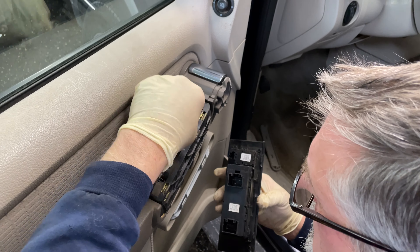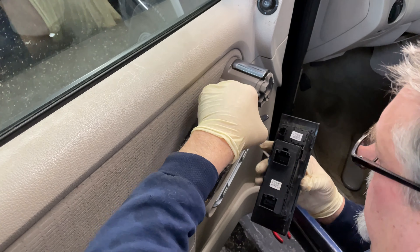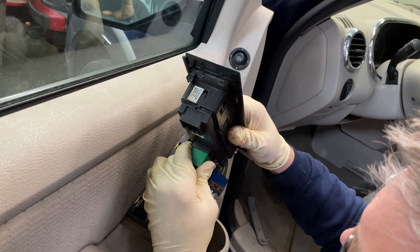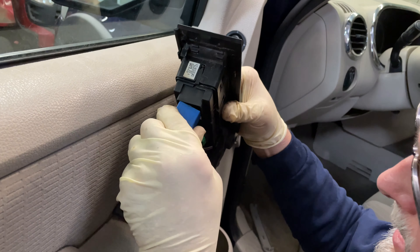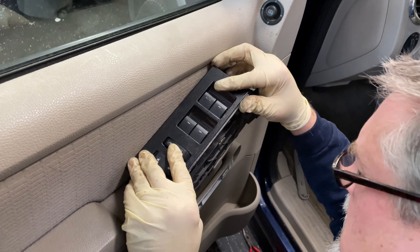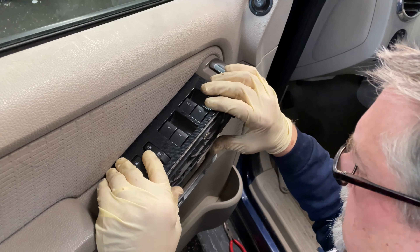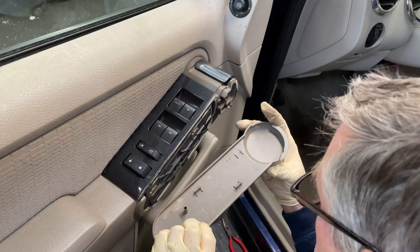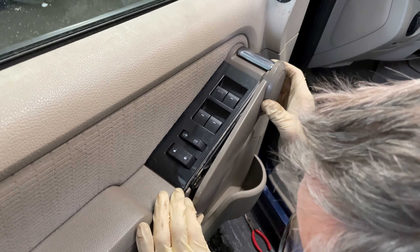We can start plugging back in. This stuff's only going to plug in one way, so let's get our wires sorted. This one went up front, to here. This one is plugging down into here. Everything clipped and locked in place. These have clips that lock in here, and those are snapped in place. And the cover snaps on here.